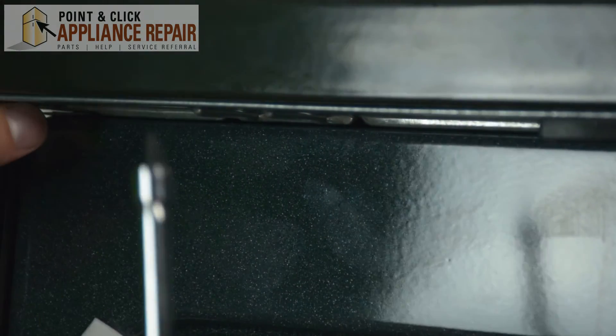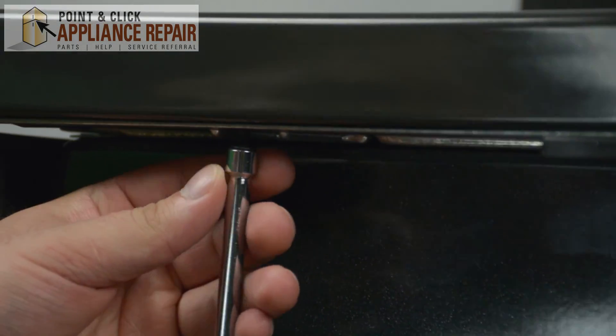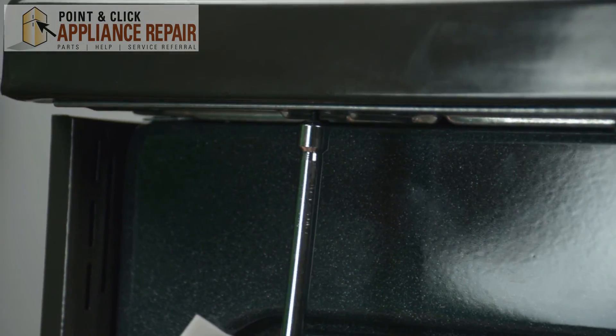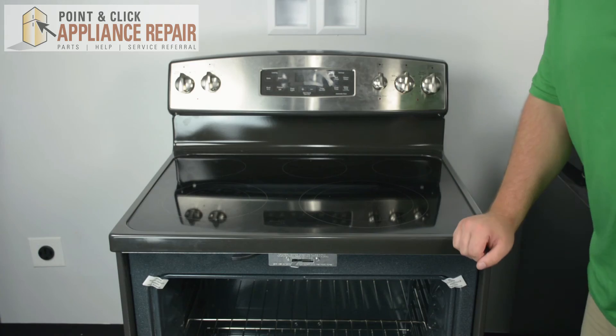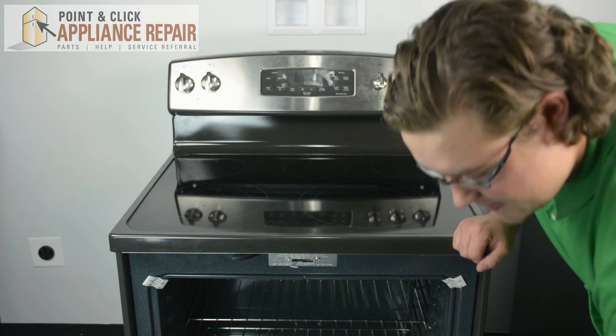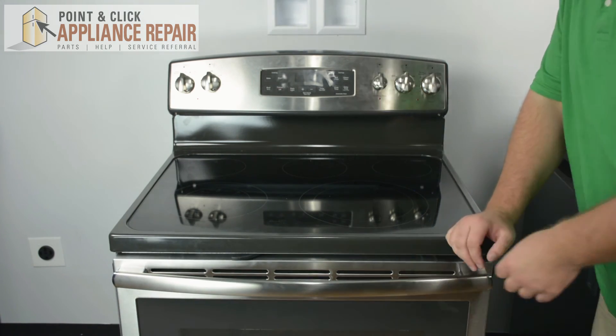Once you've lowered the cooktop back onto the outside frame of the range, go ahead and reattach the two screws you've taken off previously. Once you've placed in those two screws, grab your door and gently shut it and you have completed your repair.